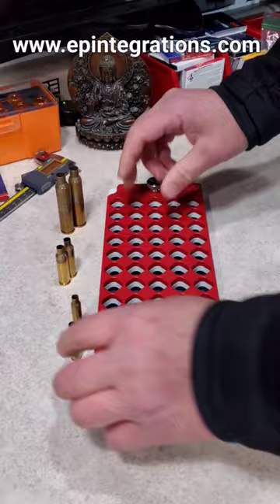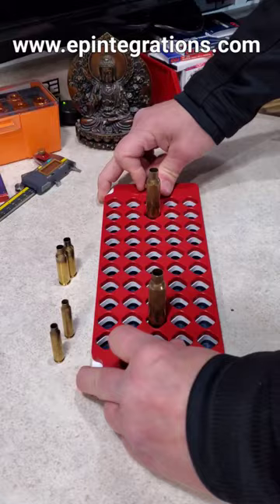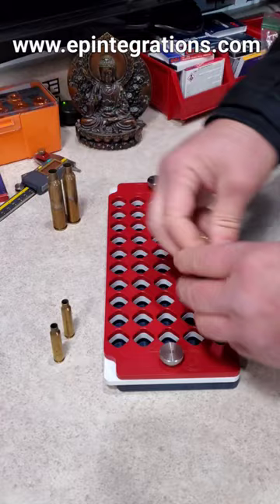These accommodate everything from 223 all the way up to 375 Chi-Tac, and everything in between those two casings — rim or no rim, it doesn't matter. For example, like this 6.5 Creedmoor.